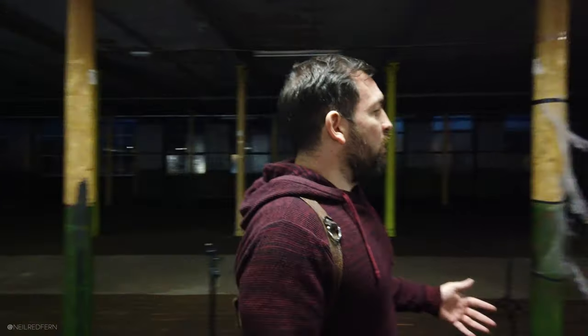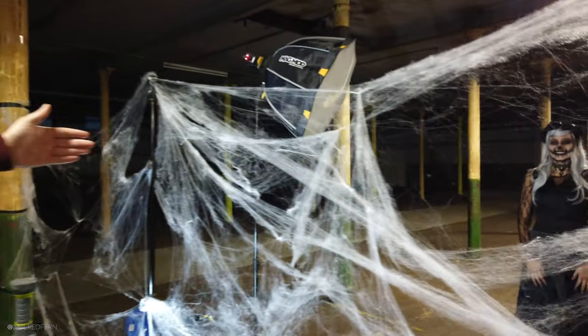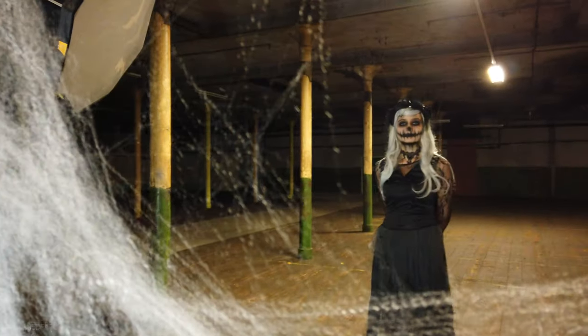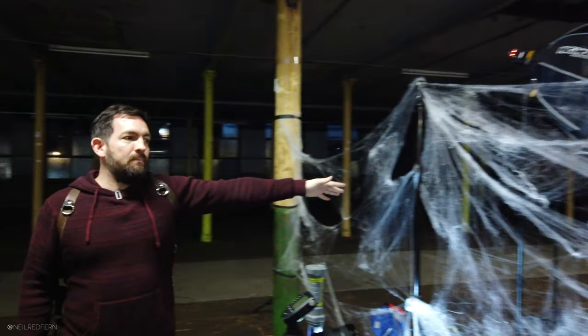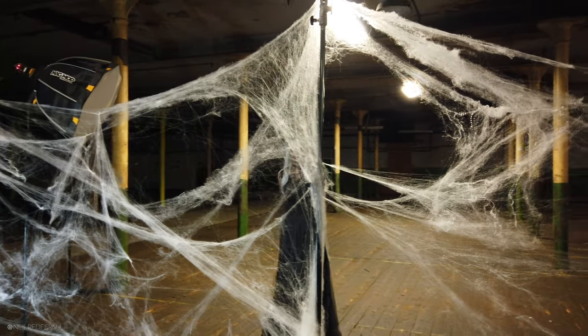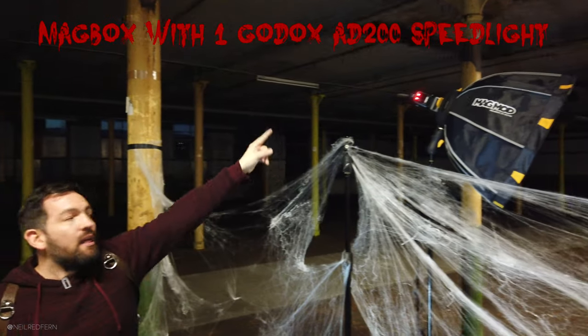We have now a scary set up. We're going to build this shot up in stages because I have an idea in my mind. We've got the scary-looking Grace with amazing makeup done by Nicola and Kelly from Sonara Parker — a massive thank you to them both. We've got a spider's web my friend Tony made, stretching across two light stands, and one speedlight in the mag box to light Grace.